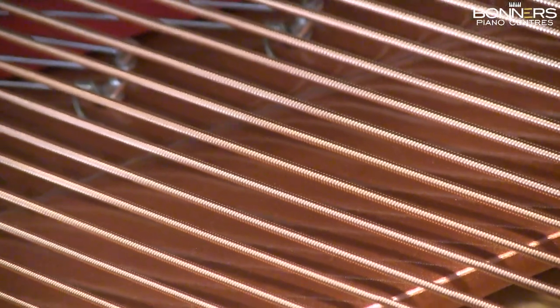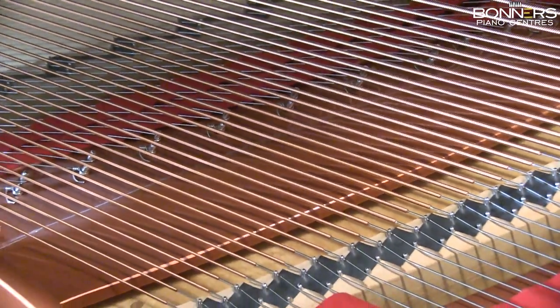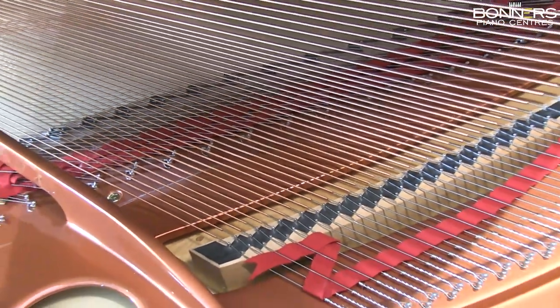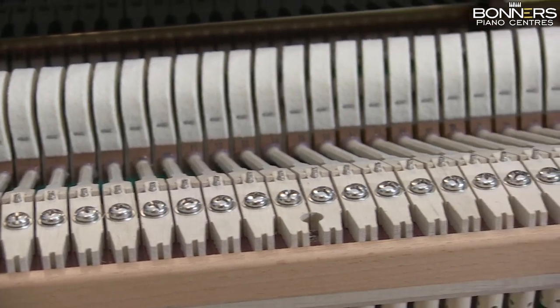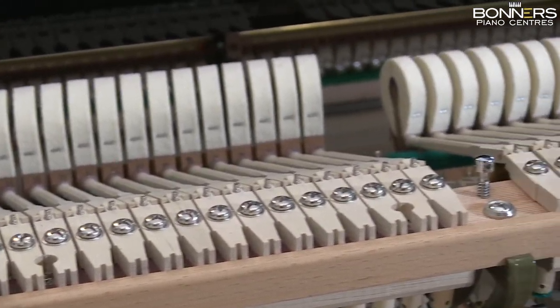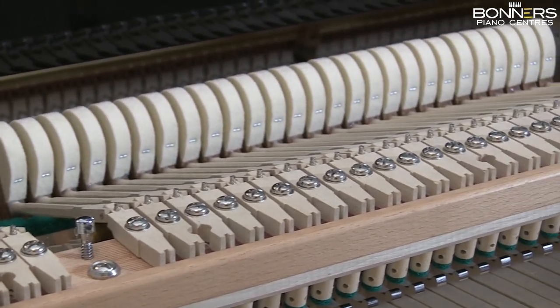The strings are nickel-plated and rust-free, which creates a pure and stable tone for a number of years. No plastic is used in any part of the action, as this is not elastic enough to provide the feel and the touch response that Feuerich are seeking.